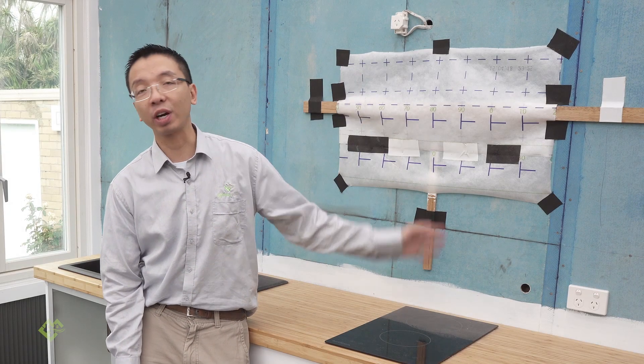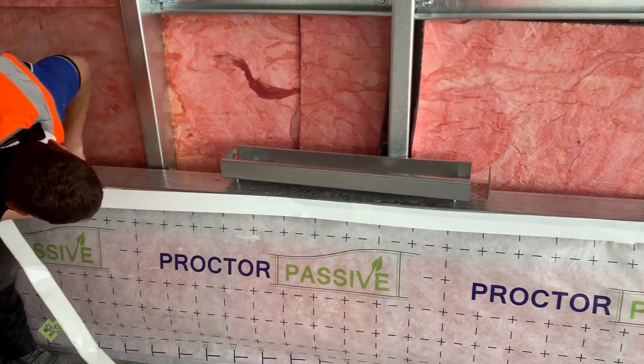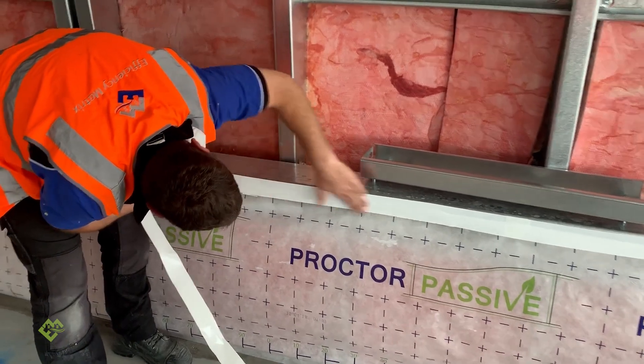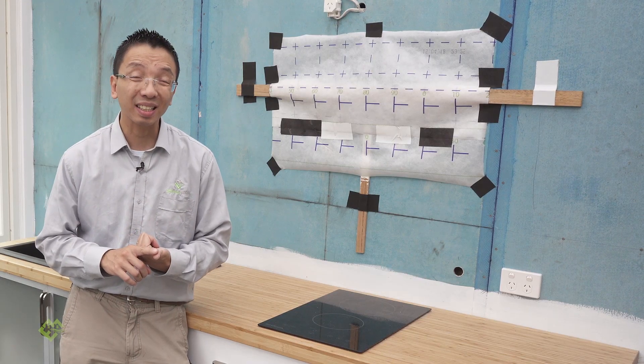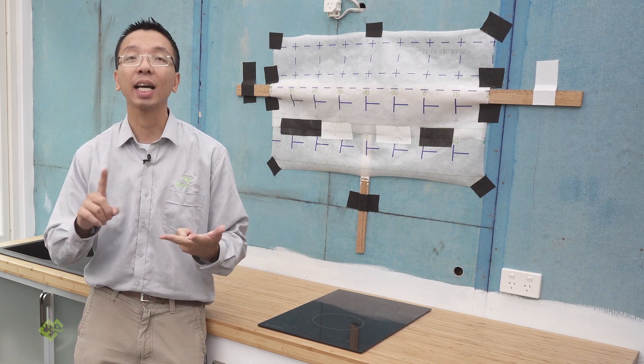There are a number of brands offering a whole range of different products in the market with very similar performance on most requirements. But usually from our experience, three qualities can vary a lot between those different products on the market: agility, the color of the product, and also the cost.